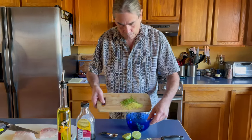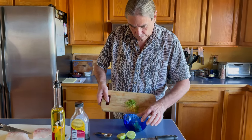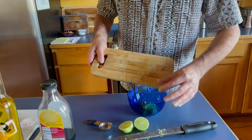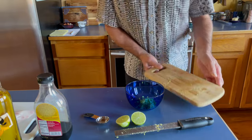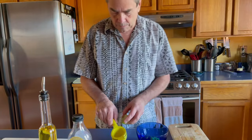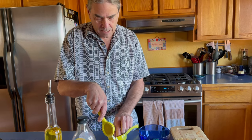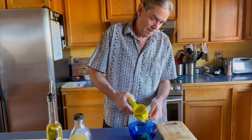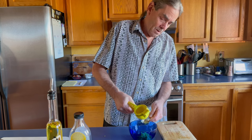Then we're looking for about two tablespoons of lime juice. I'm not convinced I'm going to get that out of this one lime, so I'm actually going to measure a little here just to see — yes, it's going to be just a little bit shy.